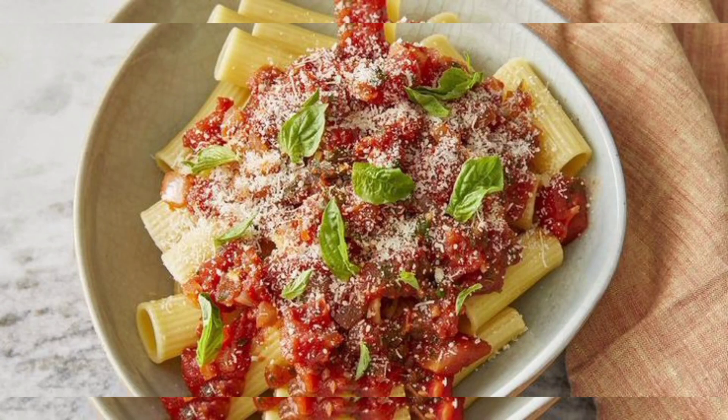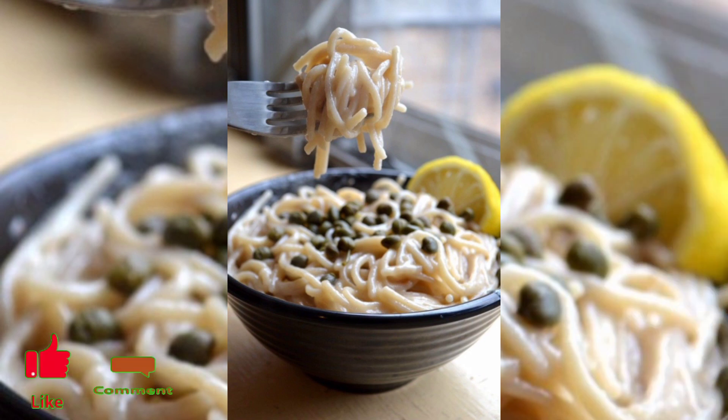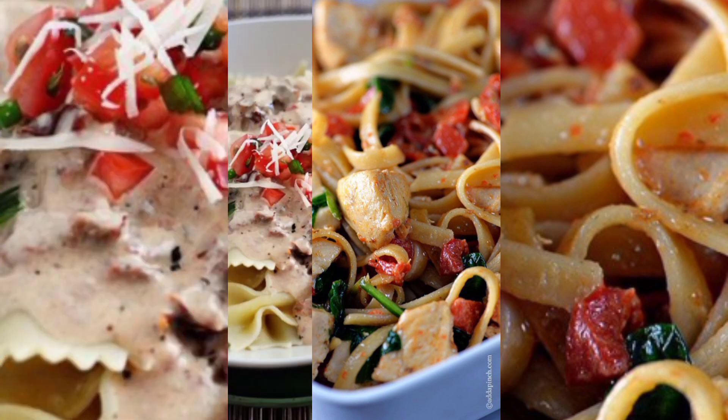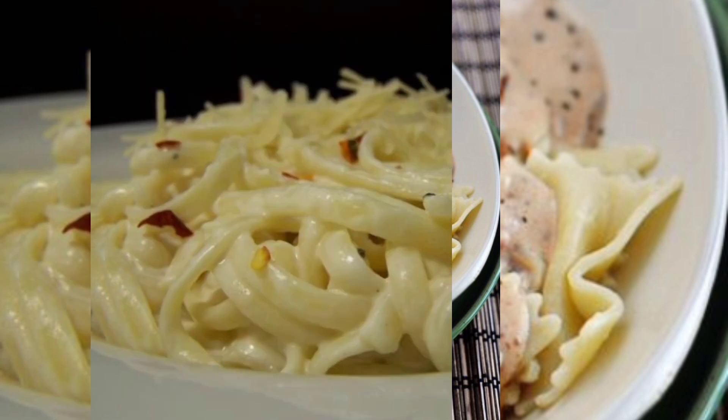Hello everyone, welcome to my YouTube channel Healthy Buys. In this video, I'm going to share with you very tasty and wonderful ideas on pasta sauce. If you like this video, please subscribe to my channel.